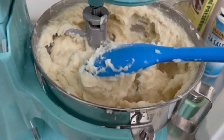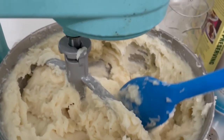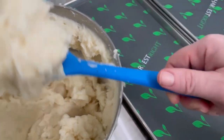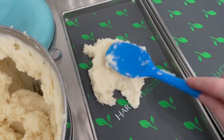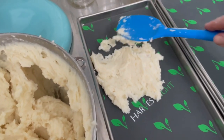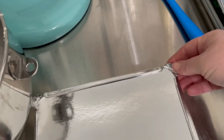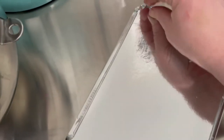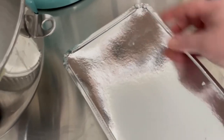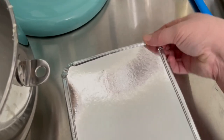Now the potatoes are nice and creamy and mashed. We're going to transfer them to our freeze dry trays and our freezer meal containers. I have my Harvest Right trays out, and with my assistant we're going to add the mashed potatoes and spread them out evenly. Then I'm going to place them in the deep freeze overnight to freeze them — it shortens my freeze dry time and the freezer is already running anyway, so it saves on electricity. In true food storage style, you're going to want to write what's in it and the date you made it, then store it in the freezer.